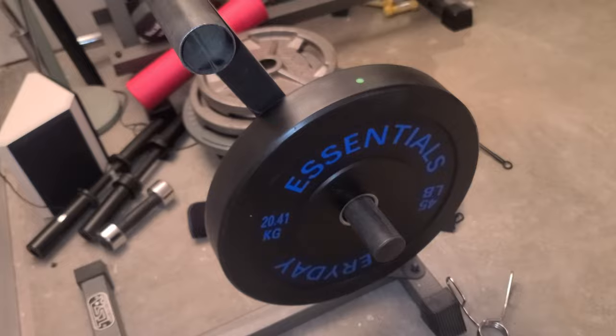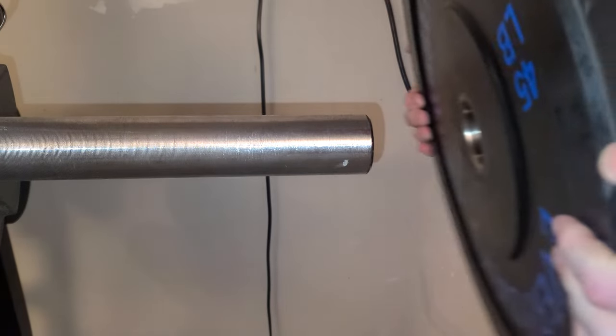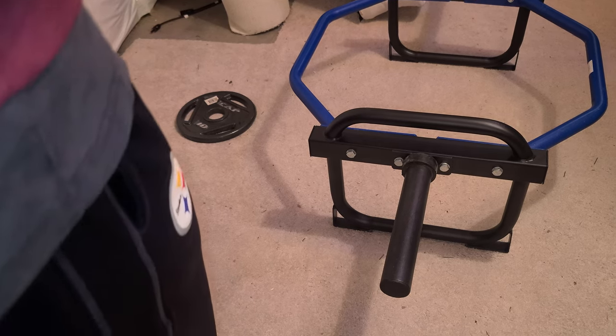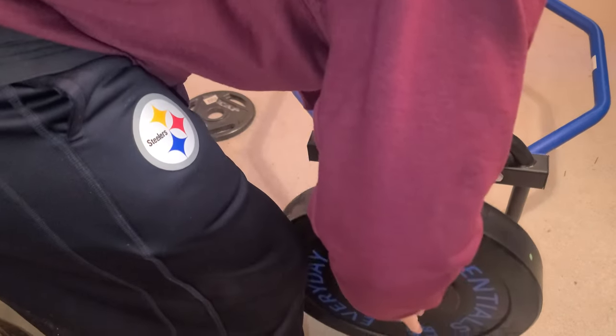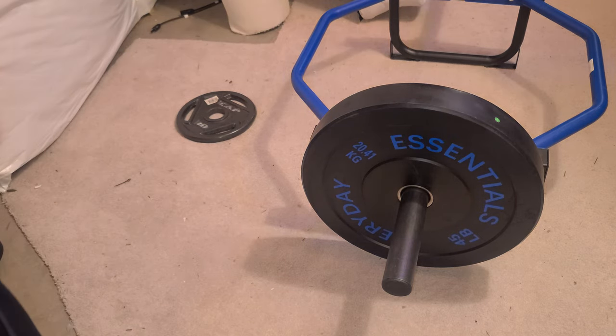This also showed up a day later than it was supposed to. Let's put it on a barbell — that's on there nice and smooth, so that's good. The final thing to try is this cap trap bar, and that goes on there pretty smooth too. I'd say that's pretty good tolerance there.